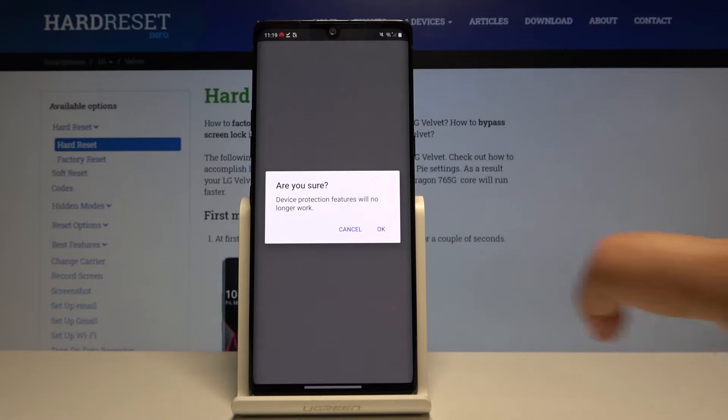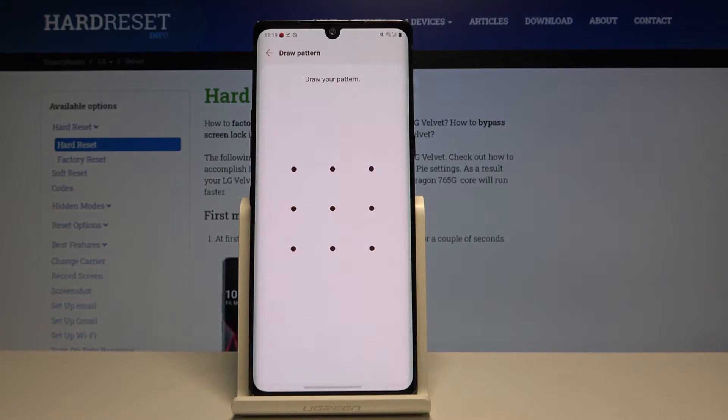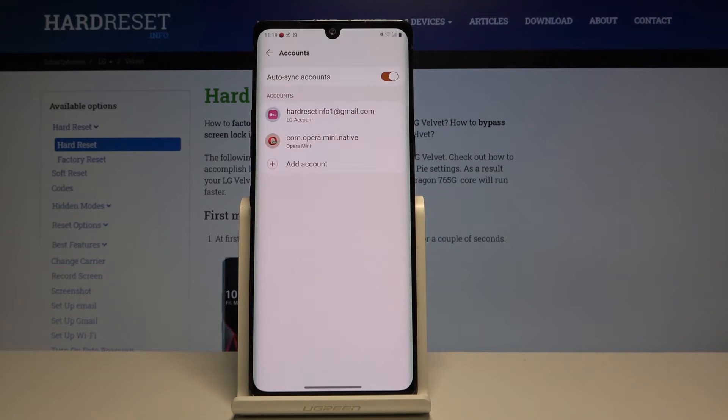Click on Remove. If you are sure, click on OK. And if you've got a pattern or a PIN, simply enter it in order to confirm the whole step. And here as you can see, we've just removed our Google account.